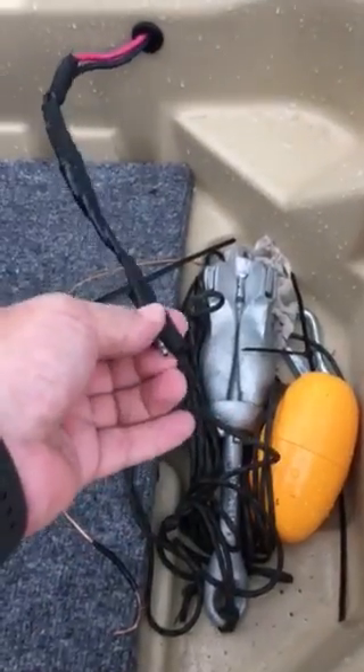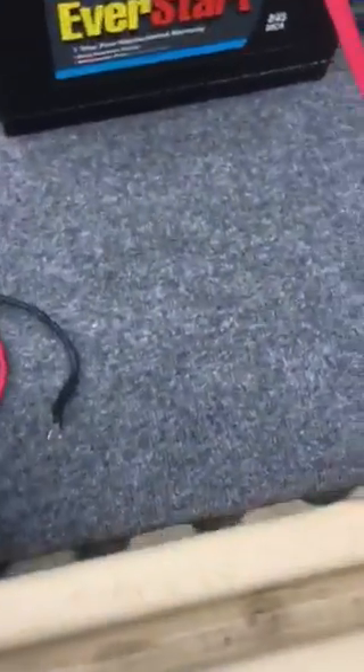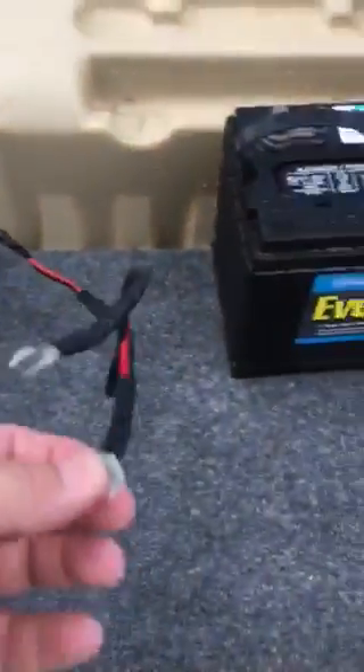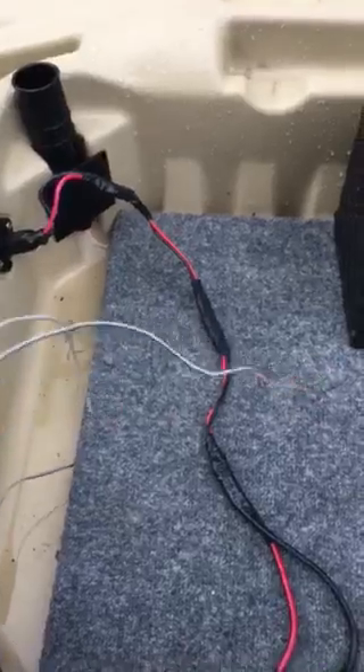What I did is put these clips on here so that I can clip the battery. I can clip the trolling motor in from either battery — I just move this clip here. This goes on the batteries, and here are my leads for the battery to tell me the voltage on it.